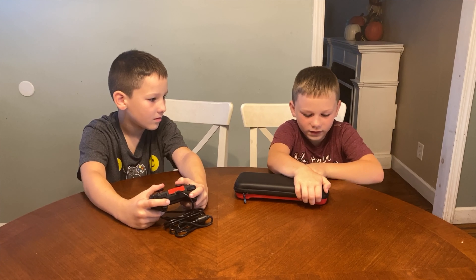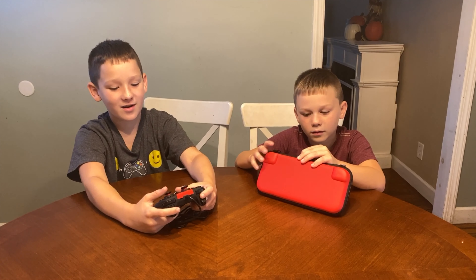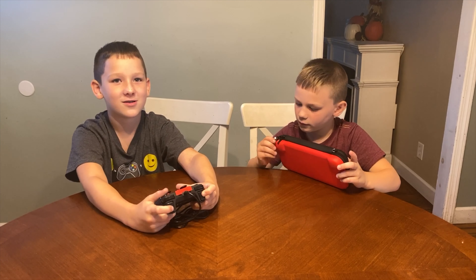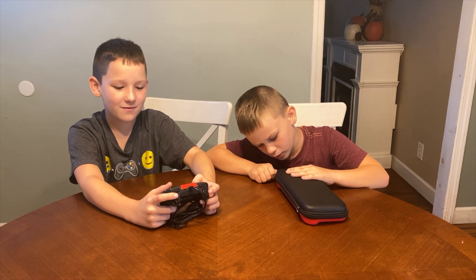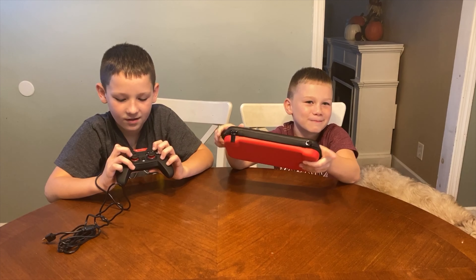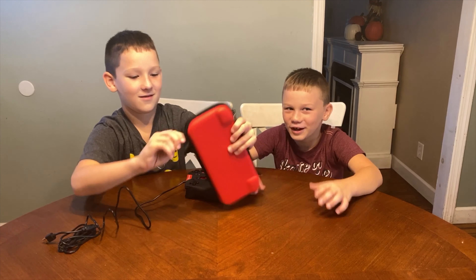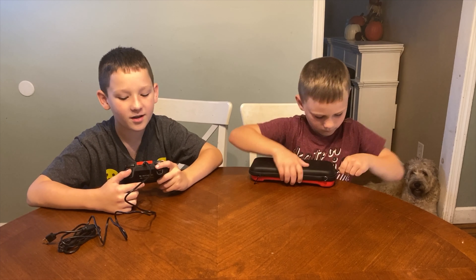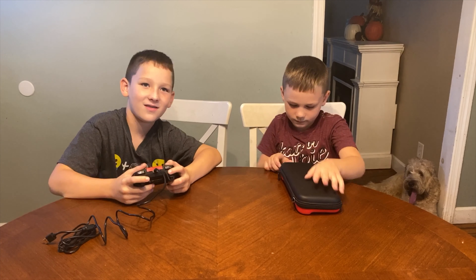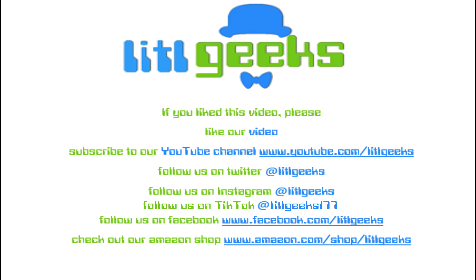Alright, we've got our Nintendo all safe in its case and they're ready to go. These both would make a great holiday gift because every kid has a Nintendo Switch. Remember, the case is available now for $12.99, even as a screen protector, and the controller is available now for $19.99. This case protects my Switch so well. Okay, thank you so much E-Matic for sending us toys for free. This will make a great little holiday gift. Thank you everybody for watching another Little Geeks video. Bye! And that's on Little Geeks for more toys and more fun. Please like our video and subscribe to our YouTube channel.